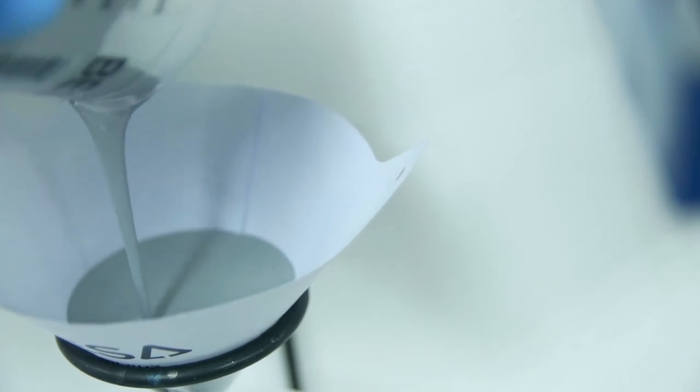If you are not using a single-use application system, it is advisable to use a paper filter to remove any impurities in the mixture.